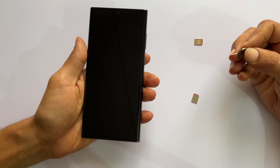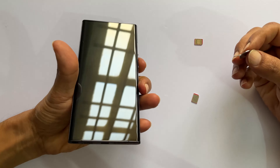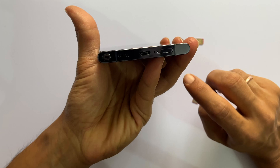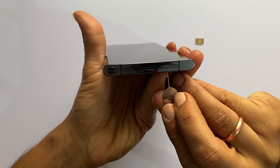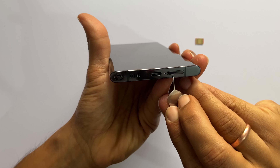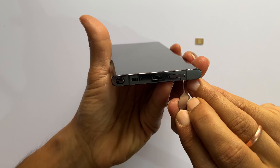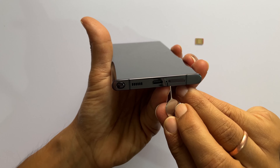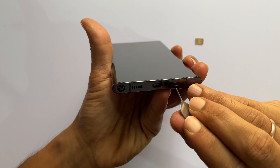On your Galaxy S22 Ultra, locate the SIM card tray. Unlike most previous S-series smartphones, the SIM card tray is on the bottom right. You can quickly identify the SIM card tray with this outline and a hole within this outline. That is the first one from the right.